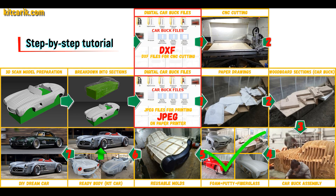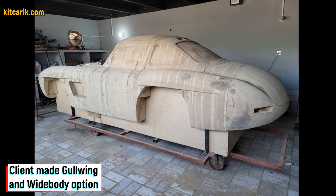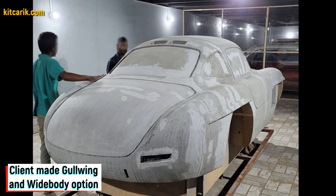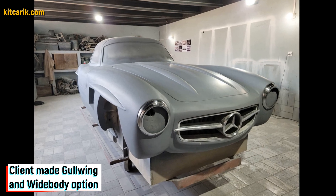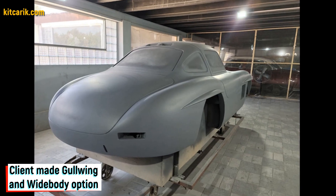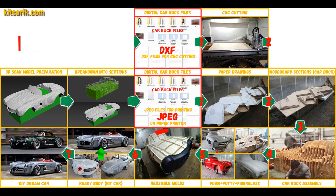The space between the sections needs to be filled with construction foam and the surface covered with construction putty. As an alternative, my client filled the space between the sections with wood. After that he covered the layout with putty, brought the surface to perfection, and coated it with a suitable composition to avoid adhesion during further work with fiberglass.